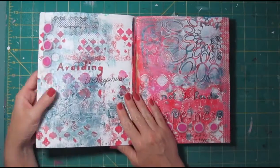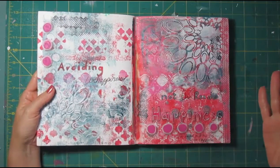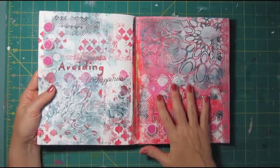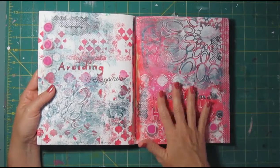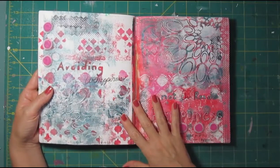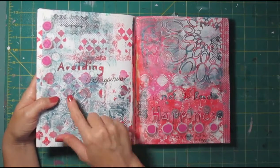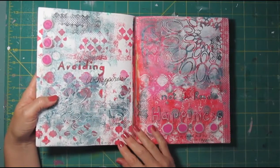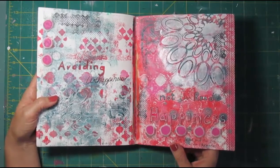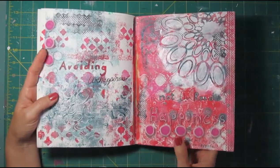This spread was also videotaped. I used jelly prints, the large 8x10, where I inked them up and then I flipped the journal over and pressed it against the jelly plate rather than using the small jelly plates to stamp on my art journal. I kind of wanted to see how that process worked. The quote — 'avoiding unhappiness is not the road to happiness' — is from the movie Hector and the Search for Happiness, which I highly recommend. I'm not much of a movie person, but it's a British film and I really liked it.